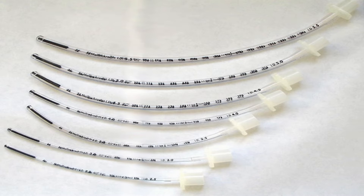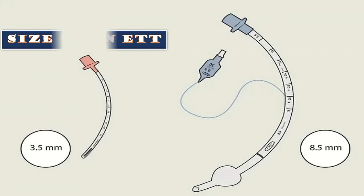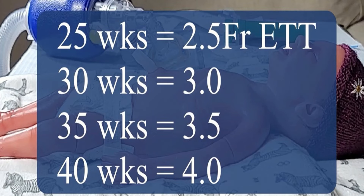You should use an endotracheal tube depending upon the size of the premature baby. When we refer to the size of an endotracheal tube, we are talking about the internal diameter, because the internal diameter determines the amount of air that can be supplied to a person who has been intubated. Although the size of each baby is different, generally these sizes are used.